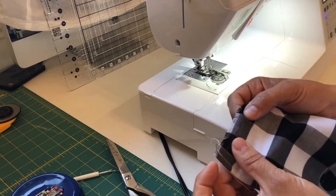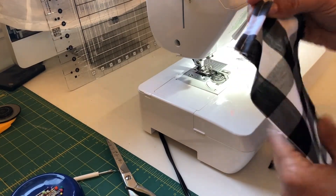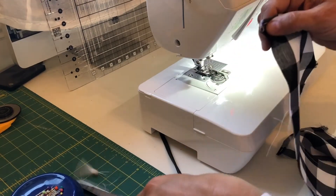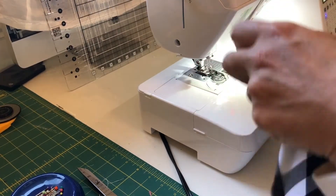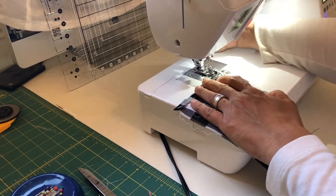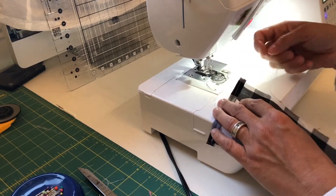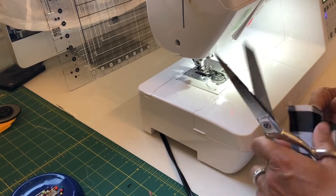Now we know the bottom is our ruffled side, so we're going to do some gathering stitches up on the top. This is so easy — you can do it by hand, but the sewing machine makes it quicker and might even help gather the stitches for you. Stick your fabric under the machine; I already have some nice long tails with my bobbin thread and my top thread.